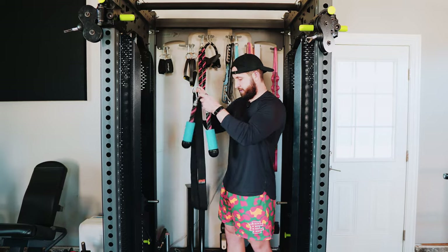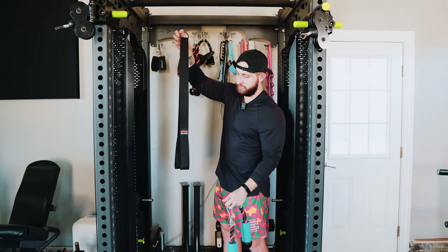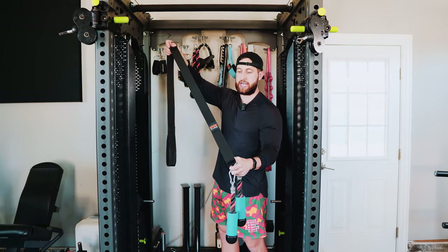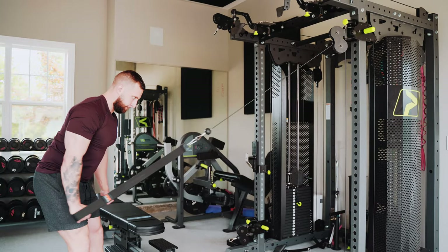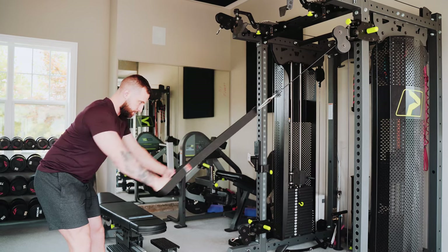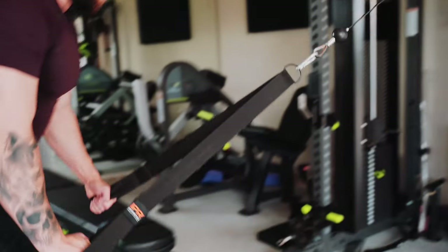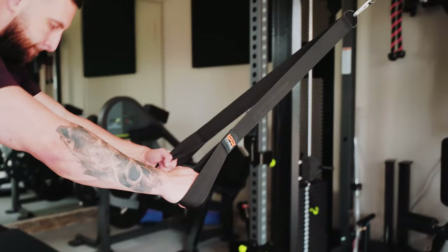Then we have the IPR Fitness bar. This is a little bit easier for a lat pulldown. The length of this is fantastic in terms of getting through a greater range of motion where you're trying to work through the frame of your body — like a cable pullover or a tricep pushdown. This could be a great option for you.